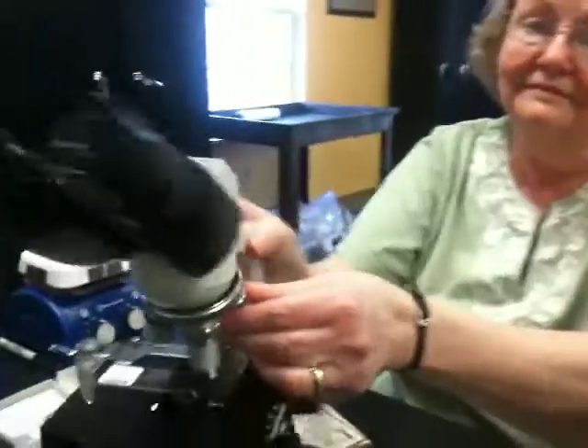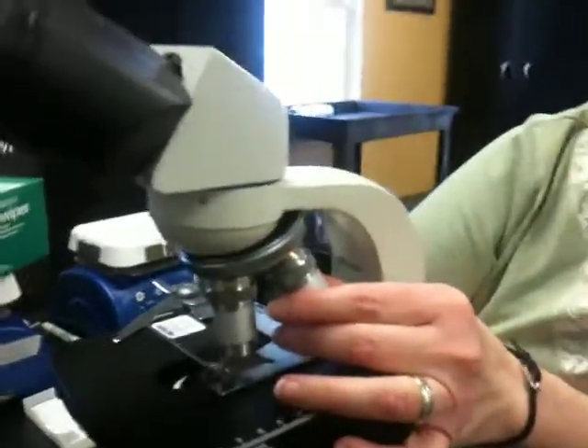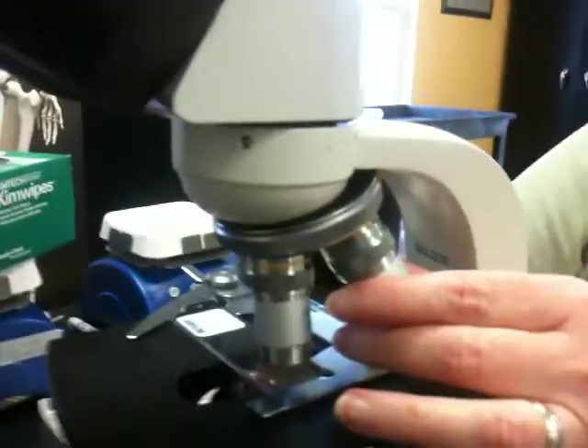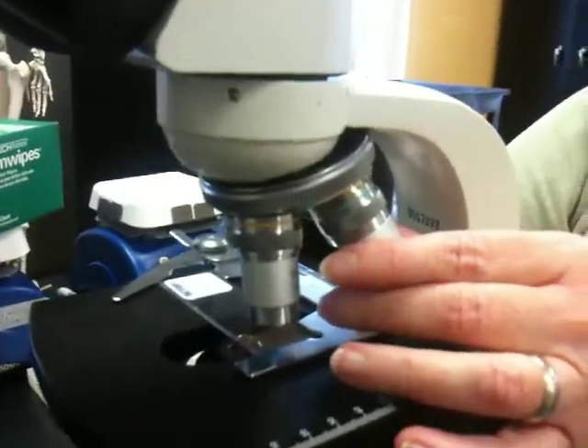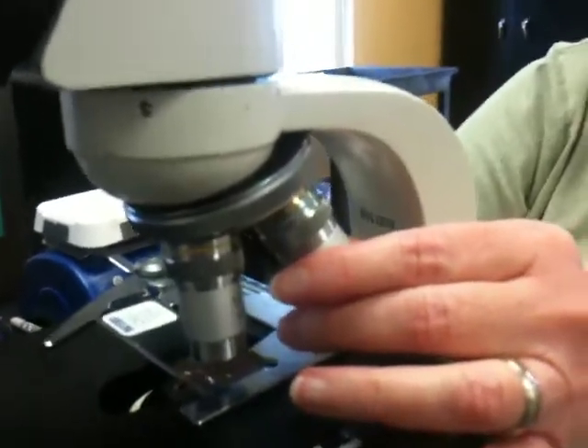We're at St. Agnes School in Philadelphia. This is Joanne — thanks for helping us, Joanne. One of our objectives on the microscope, the oil immersion microscope, the 440x, is kind of hard to see through.